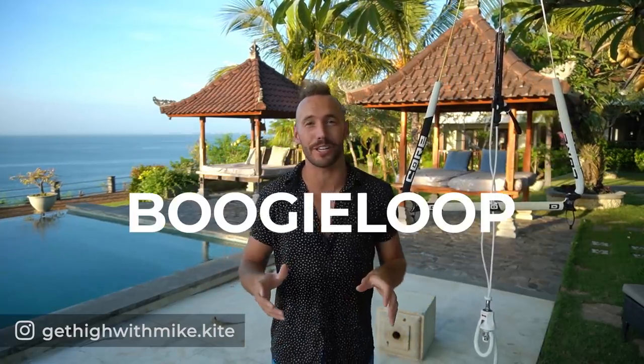What's up guys, Mike here. So today I'm going to teach you how to do a super advanced trick, one of my favorite tricks, and it's called the boogie loop.